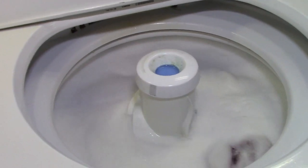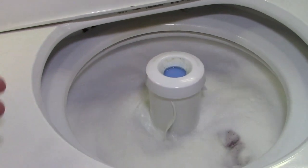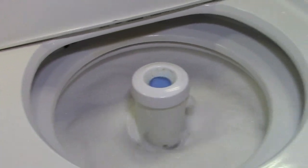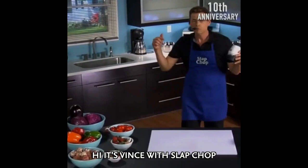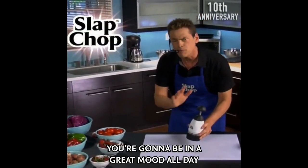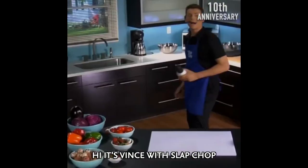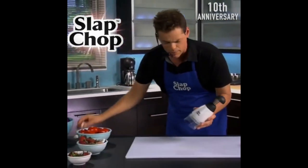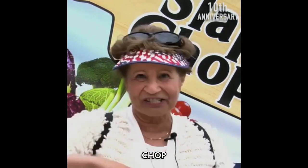You can hear it when it refills — you might be able to hear it. It's got that chop, chop, chop sound. Just got one hand and you chop, chop, chop, chop.